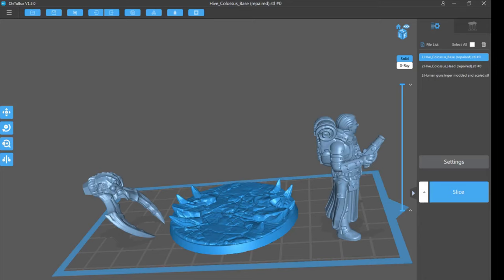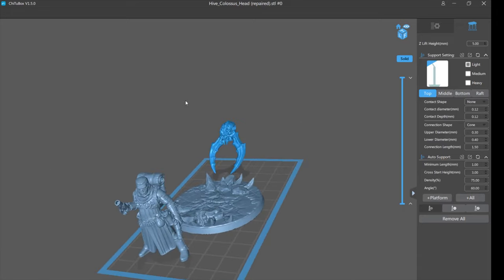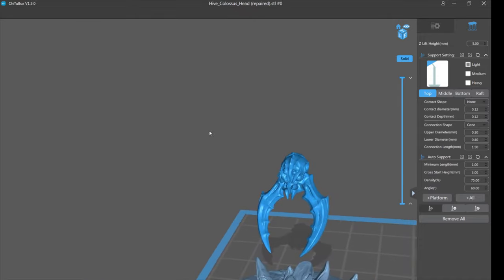You can see we have three models: the base for the Umber Hulk, the head for the Umber Hulk, and the really cool human gunslinger model. Let's start with the head — I'll select it with a left click, go into the supports menu. We're working with auto supports because the point of this video is to show you why I absolutely hate auto supports and why they will fail you.